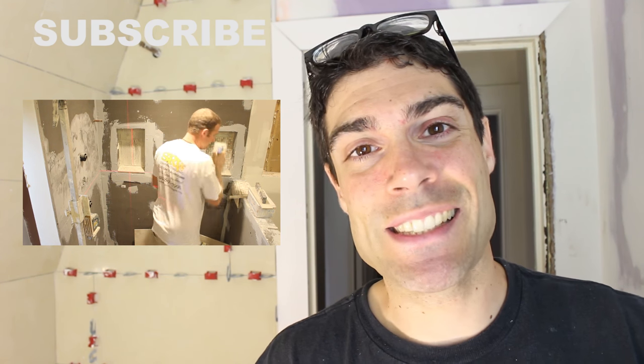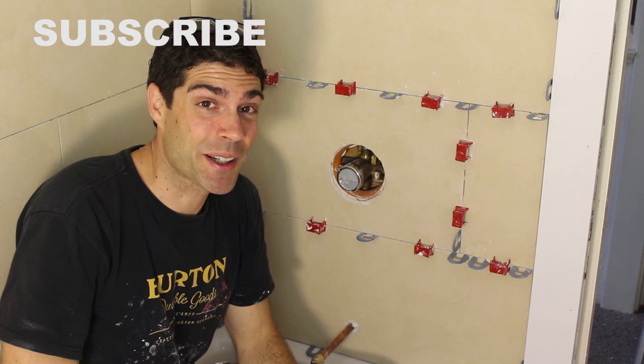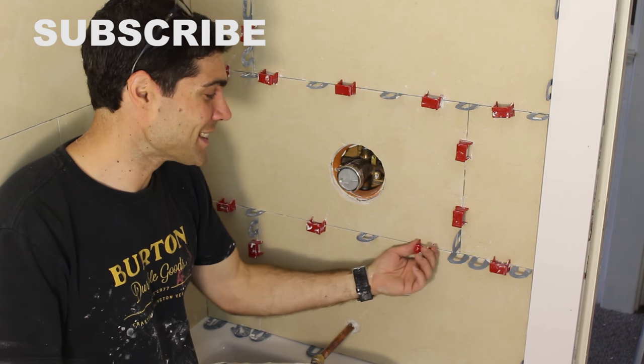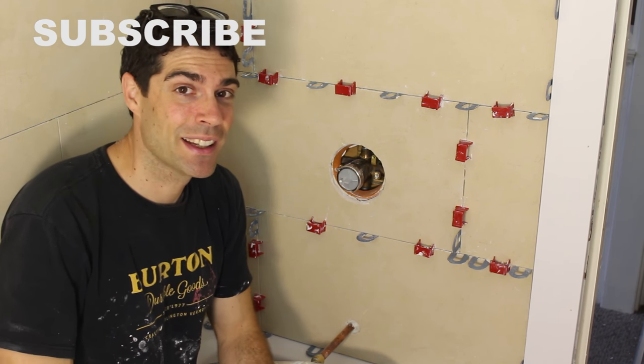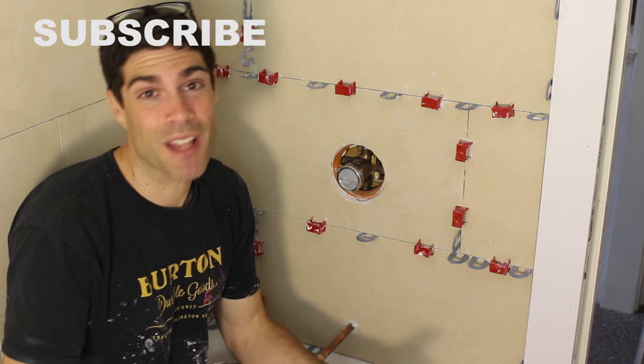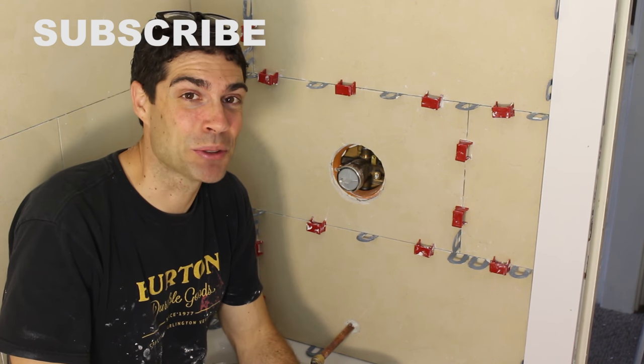Thanks so much for watching. Take care and I'll see you in the comments. If you're wondering what all these different things in the wall are — these are Tuscan seam clips and these are horseshoe shims. They help keep grout joints nice and even and tiles flush without lippage. I figured I'd throw that in at the end in case you were wondering. See you later.